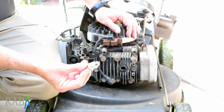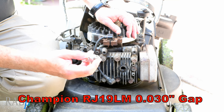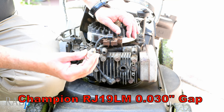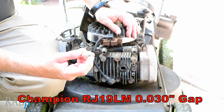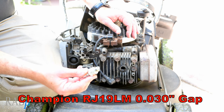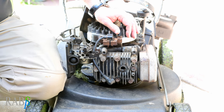A word on new plugs: they do say on the box that they're pre-gapped, but don't trust that. This one looked like it had been dropped — it's supposed to be 0.030 inch and this one was almost closed. So I had to gap that as well, but that isn't our problem.